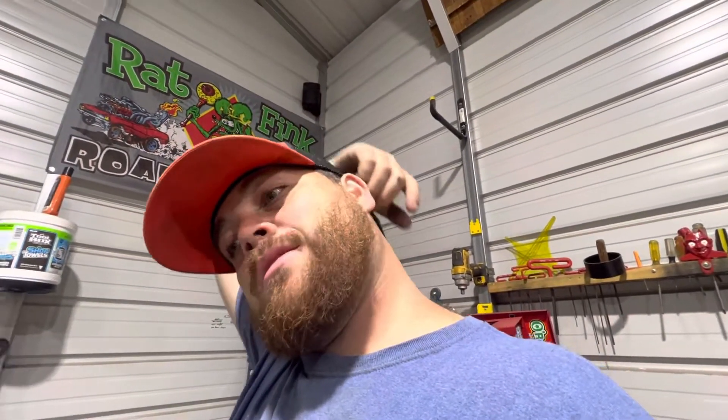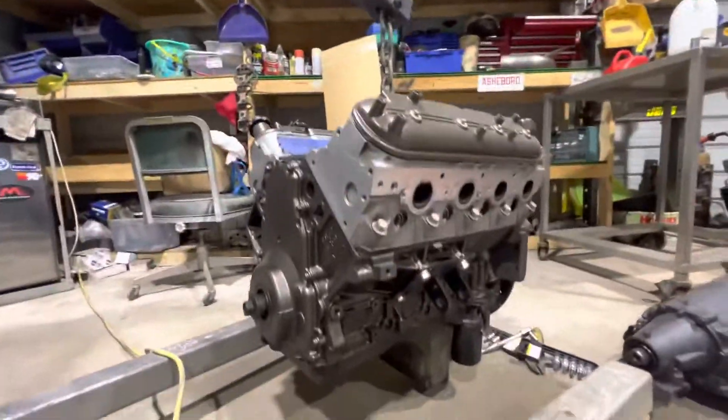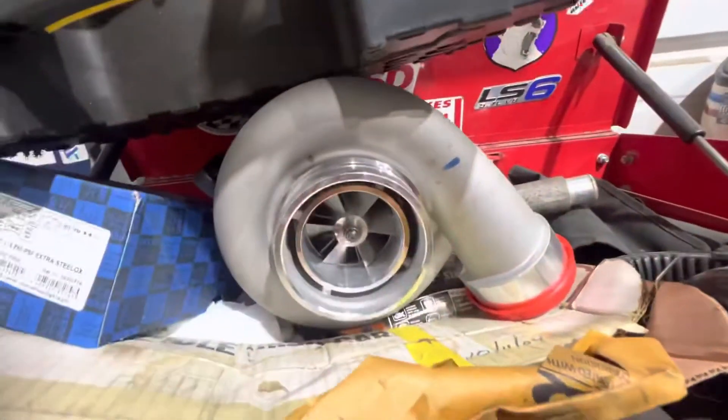Waiting on torque converter bolts, bell housing bolts. I was going to put the 6.0 in it, but the 6.0 is not done, so I'm going to set this 5.3 in there for now with that 4L80, get them two together, and probably throw a turbo on it — even though I said I wasn't going to do it this time. I'm going to put a little eBay GT45 on there.